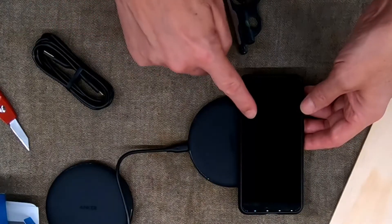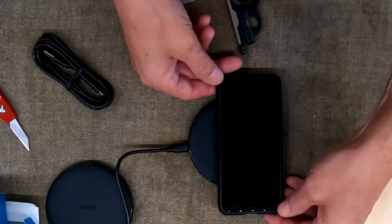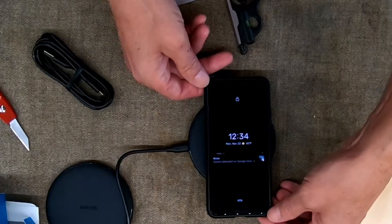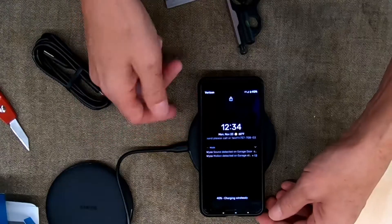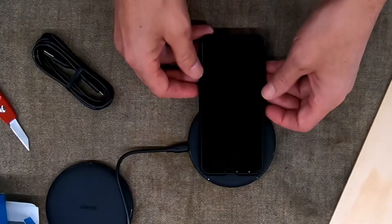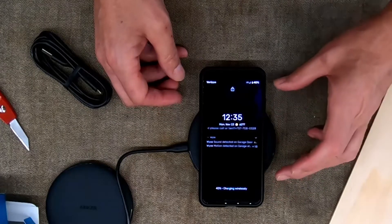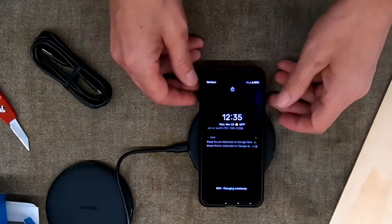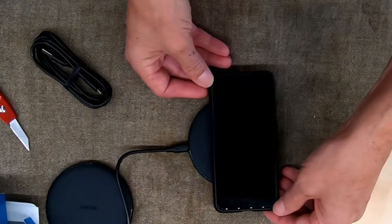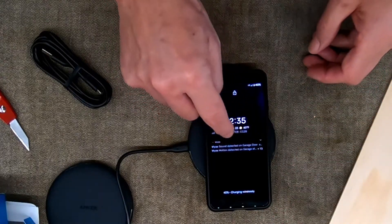The instructions kept saying don't put your phone off to the side, so let's test that. If we set it off to the side, you can notice it does not start charging. If we get it halfway on — nope. Three quarters — still nothing. The moment you get it dead centered, it'll work. Now let's try sliding it down from the top and see when charging starts. There you go — it's about a quarter to three-eighths of an inch off.